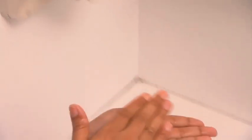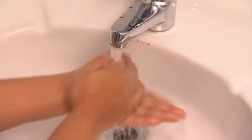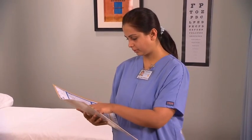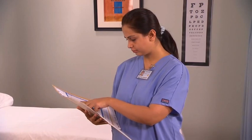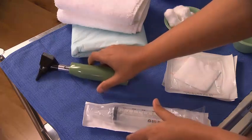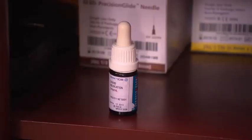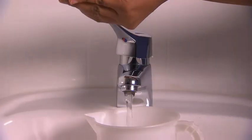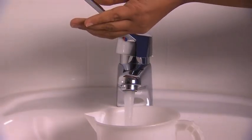Begin by washing your hands. Review the physician's order, noting which ear is to be treated, which medication or solution should be used, and the required dose. Set up the tray with the required equipment. Remove the ear medication from storage, and fill a jug with warm tap water to use as irrigation solution.